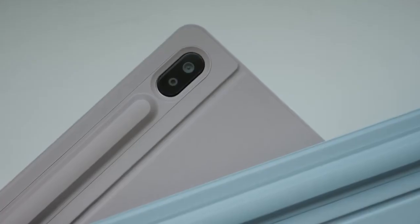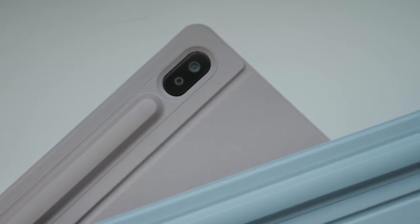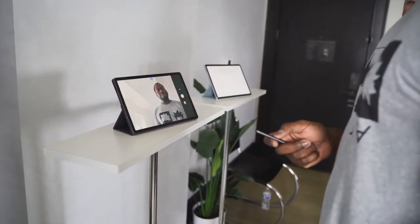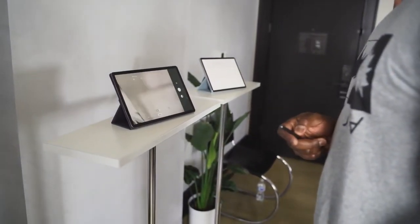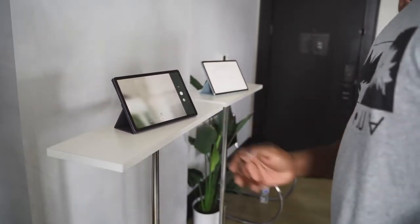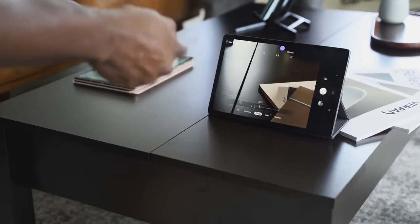You've got two cameras in the back — a wide-angle 30-megapixel camera and a 5-megapixel standard lens. So you're getting that wide-angle feature built into the Tab S6. There's really cool functionality using the S Pen — you can use its Bluetooth remote functionality to take photos, swap it around to take a selfie, and you can even zoom in with the S Pen.